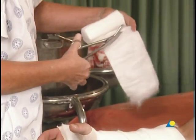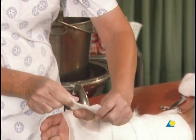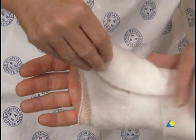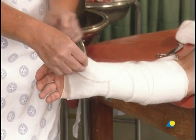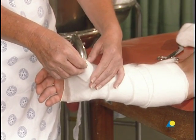An additional piece of cotton wool is cut from the roll and placed over the thumb, as shown. This material will also protect the styloid of the radius and the base of the first metacarpal from pressure points.